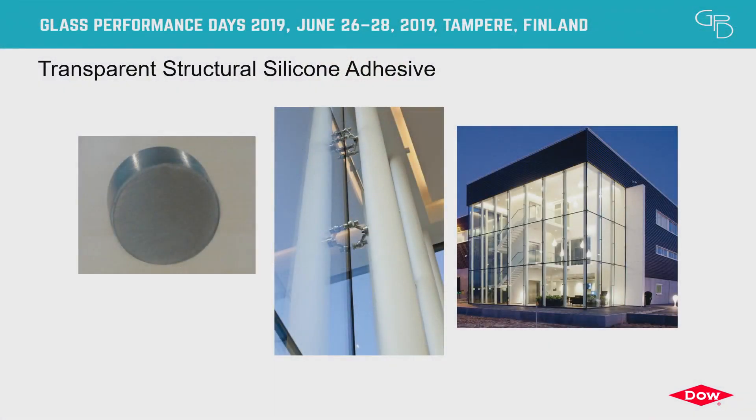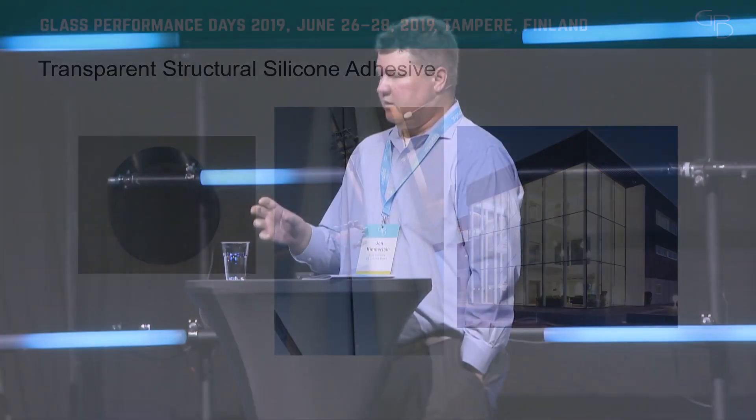A quick tutorial on TSSA: it stands for Transparent Structural Silicone Adhesive. It's an adhesive that comes in sheets and can be cut to fit. It's used to adhere fittings on the interior of glass that can be incorporated into point-fixed type systems to create a very open, visually stunning facade. You get an idea of the attachment of the puck and the fittings and then a finished facade here in this first slide.